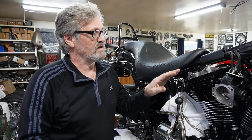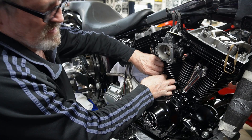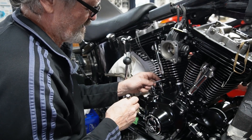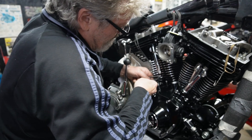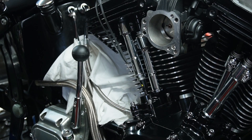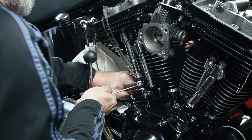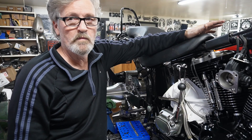Now we're going to go along, set the rear cylinder up to top dead center on compression, and put our push rods in and do the same procedure as we did to the front one. This is one — just going to mark our push rod. Now we're just going to let these bleed down before we move anything.